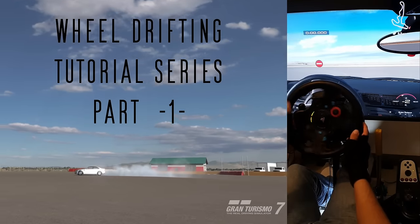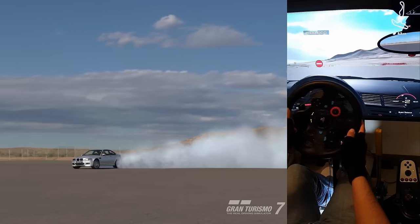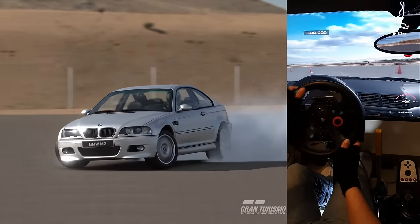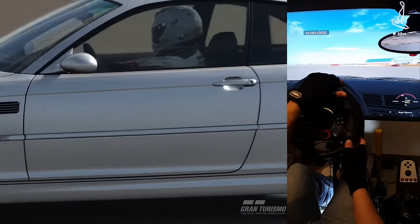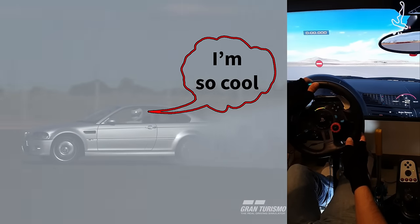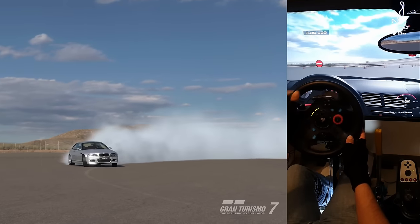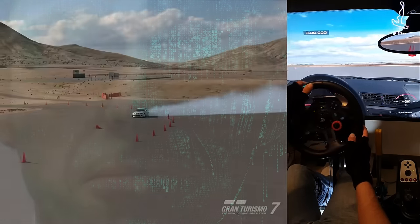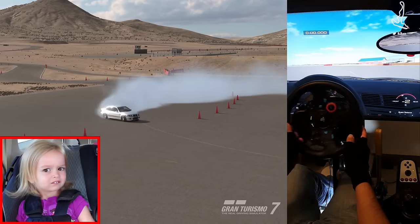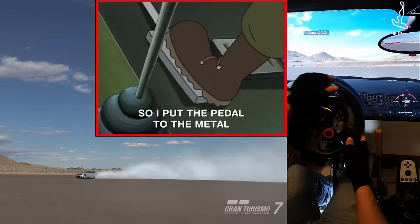This video is part one of a drifting tutorial series that aims to teach you how to drift in Gran Turismo 7 using a steering wheel with force feedback. The instructions given in this tutorial series will still apply to any other simulator and to drifting in real life too. Please note that the voice you are hearing is generated by an AI and may sound unnatural in some instances.